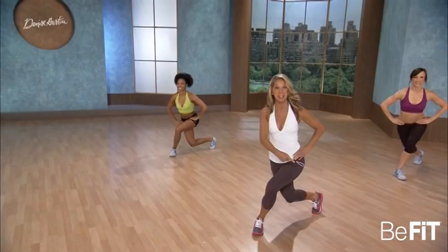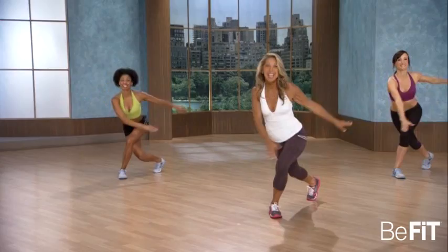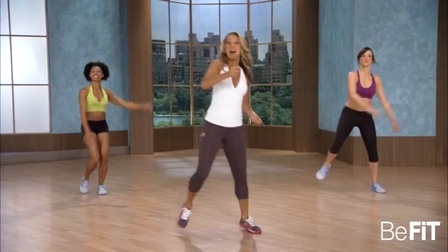Side lunge — to the side. Let's add those arms now. Swing, lift, down. Like a side lunge to a curtsy. Use your thighs, they burn back faster. Side and down. Keep those knees at a 90-degree angle. Last one.